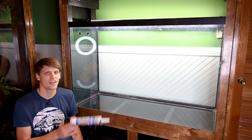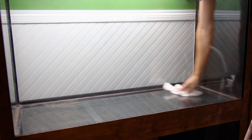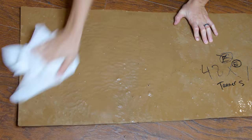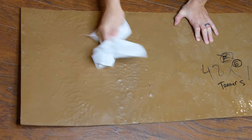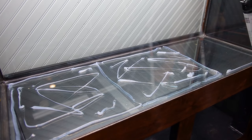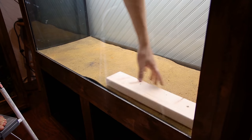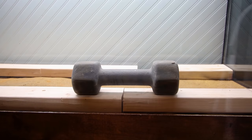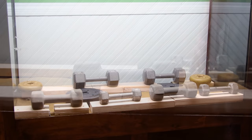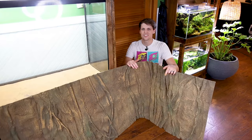To secure this to the bottom of the tank, I'm going to use some silicone. Prior to that, I cleaned off the glass and the background with rubbing alcohol to remove any debris that could compromise the adhesion. I generously applied silicone to the bottom of the tank, then pressed the background in place. I used boards and weights to hold down the background while the silicone cured. After that, I removed the boards and weights — here we are the next day.